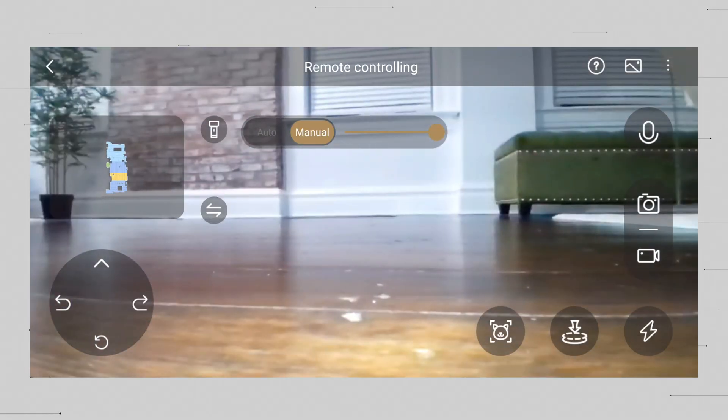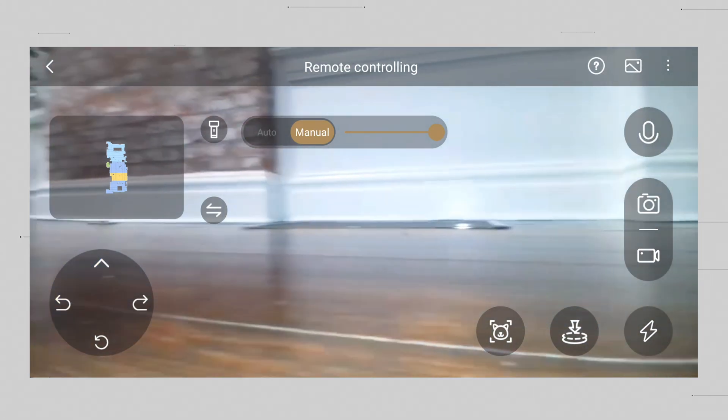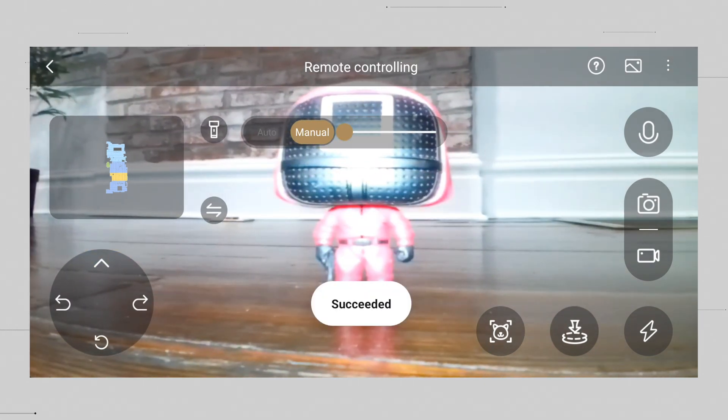You can also remotely activate the camera, which is great for security, safety, or just finding out where your dog is. There's also a dedicated pet-finding mode where the vacuum will automatically go around your house to find your dog or pet, take a photo of it, and show that in the app for a little peace of mind.